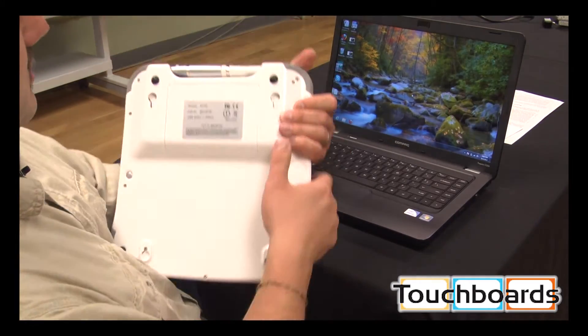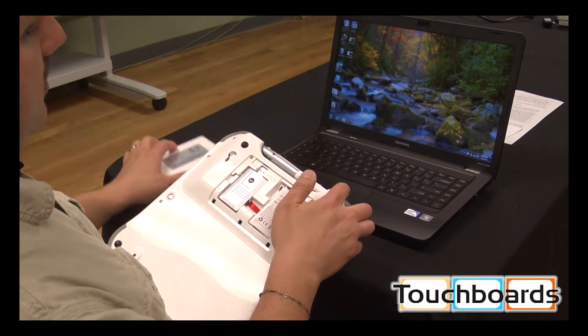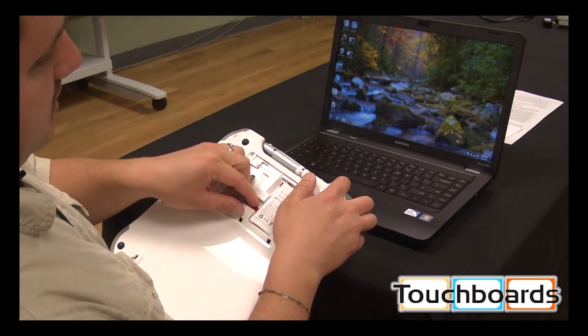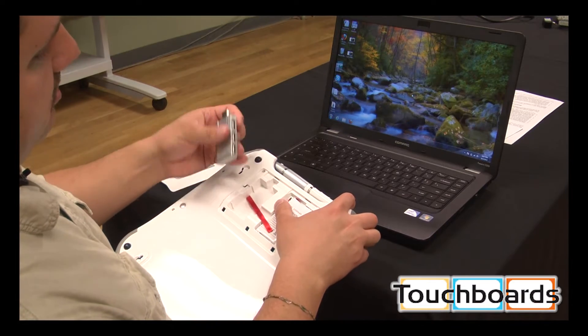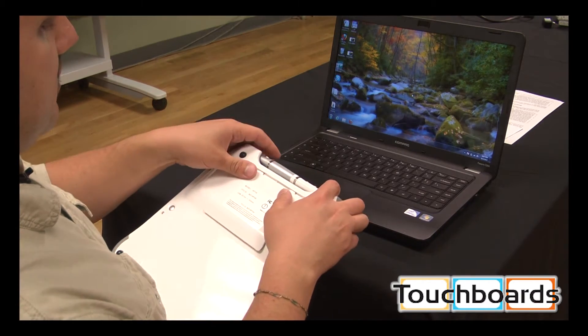First thing you want to do, you're going to open up the battery door in the back. You have your wireless dongle here — there's a little ribbon to help you pull it out. I'm going to set that aside.